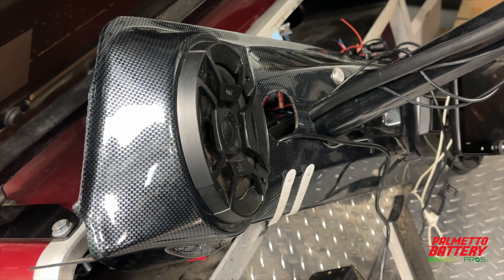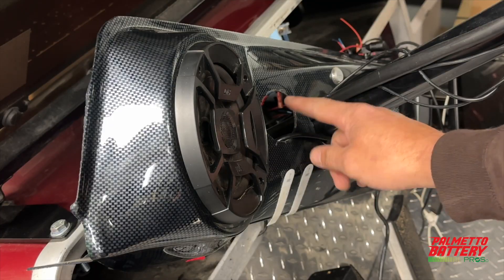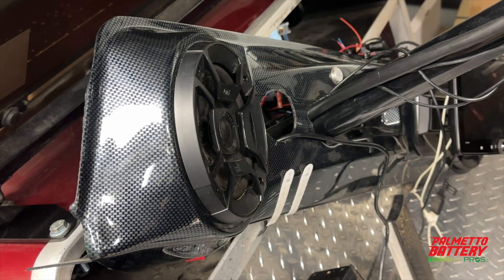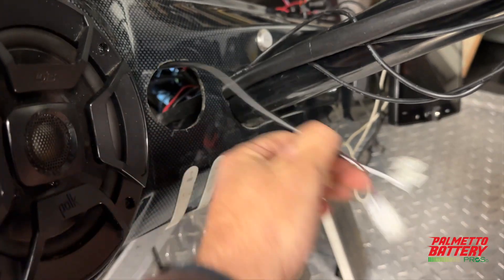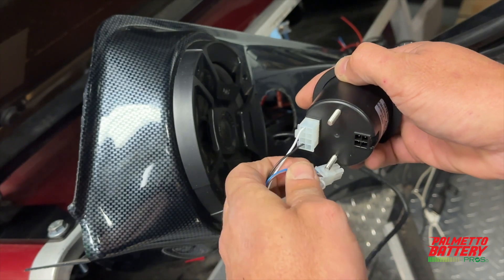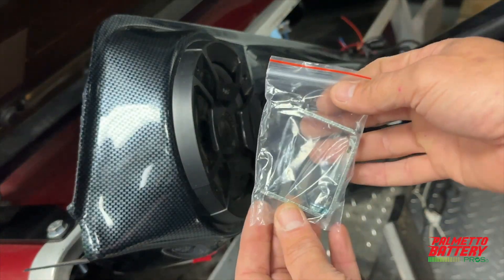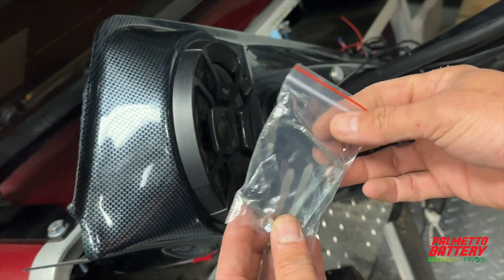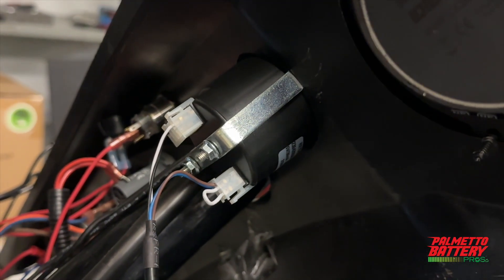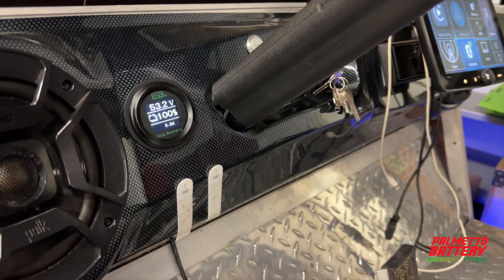Locate an area on the dash for the LCD meter. Use a 2 and 1/16-inch or 2-inch hole saw to create a perfect hole for the meter. Pull the LCD wiring harness through the hole. Plug in the 4 and 8 pin harness ends to the back of the LCD meter. Use the provided U-bracket and 7mm nuts to tighten the LCD to the dash panel.